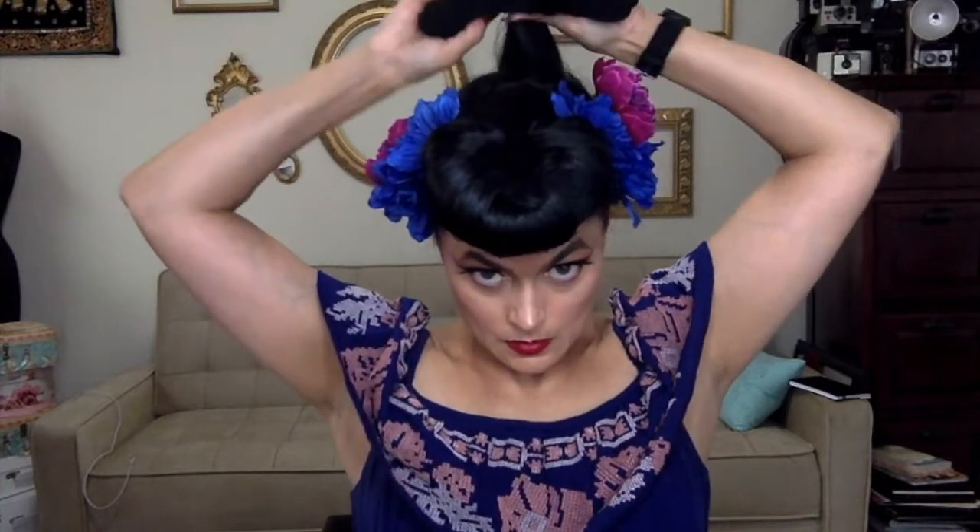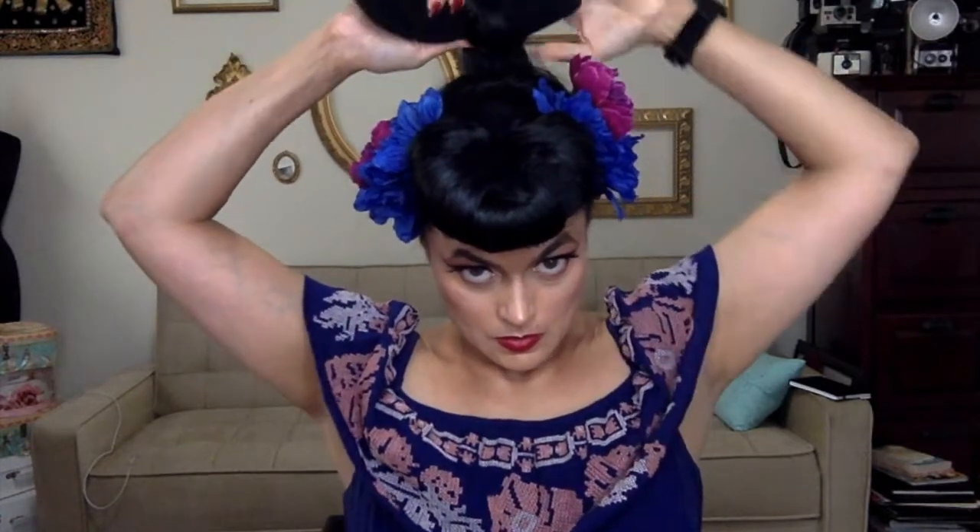I got them at Sally's. They come in a bag of 100, and they're supposedly not supposed to break. When you're dealing with long hair or heavy hair, that is really helpful because the ones you buy in the drugstores will snap.